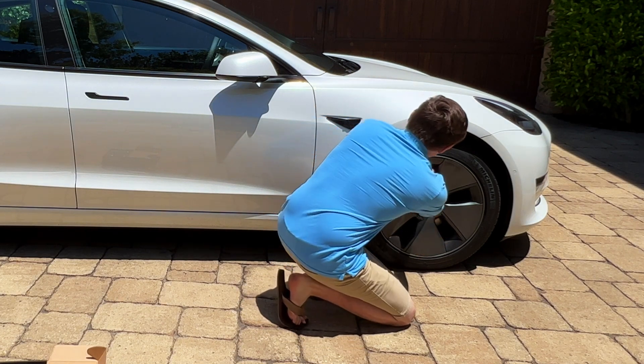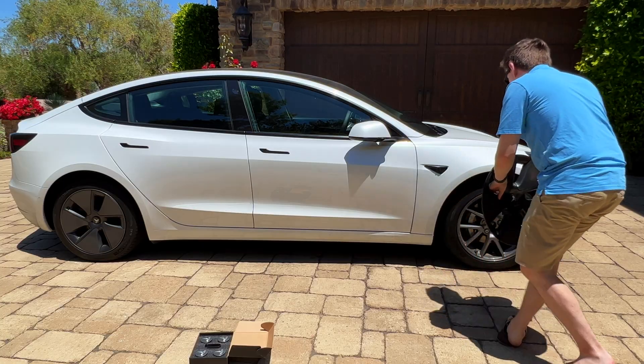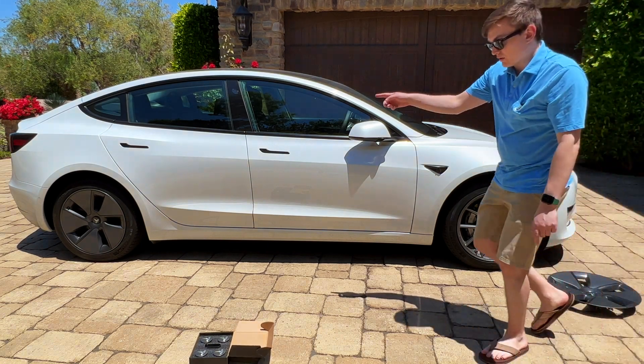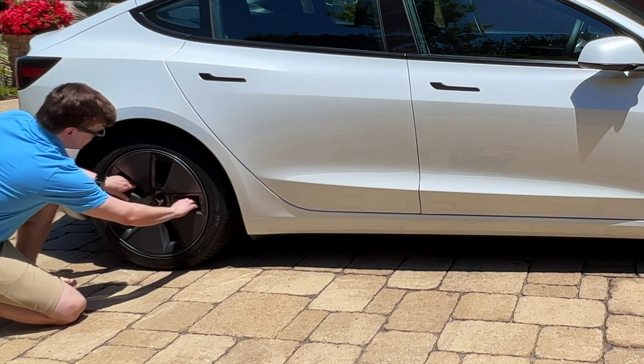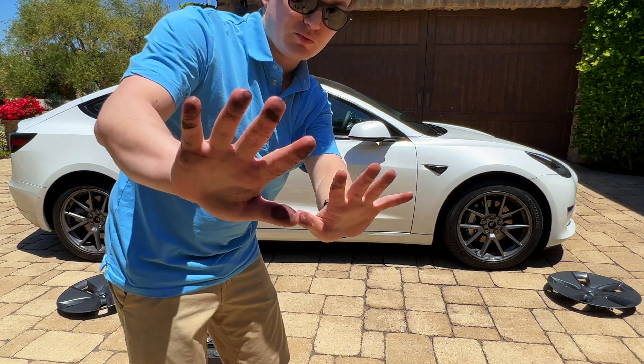I'll demonstrate that here. Just like that — and you can see we've got the alloy wheels left underneath. I'm going to go around and do that to the other side now. Same deal, just pull them straight off. And there we go. My hands are super dirty from those wheels.